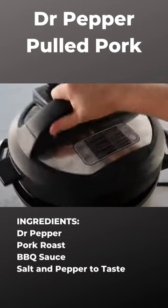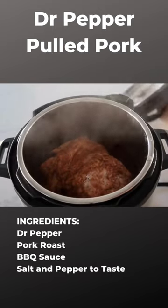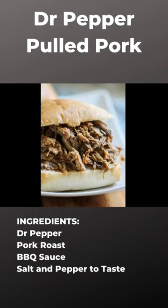When it's all done cooking, you can release the pressure and go ahead and take the lid off. Now you can serve this on buns or even on top of salad.